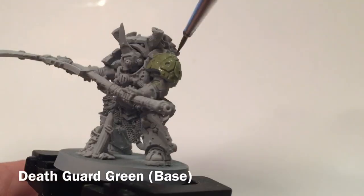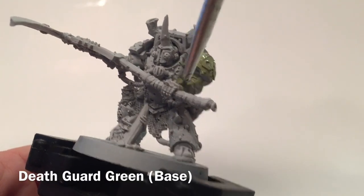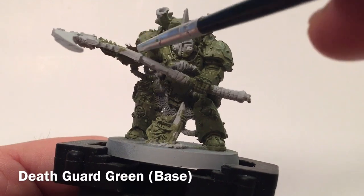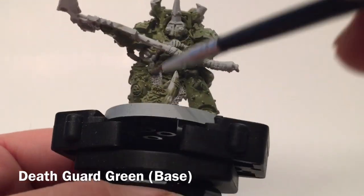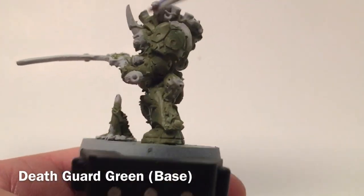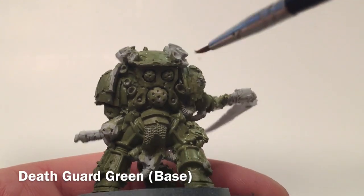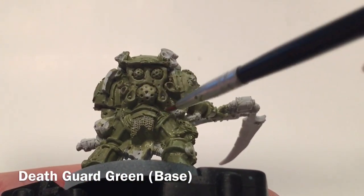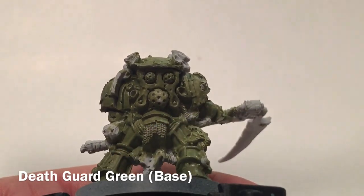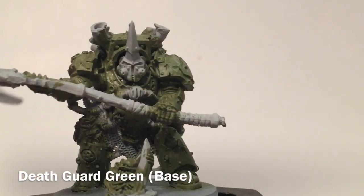We're using a very thin layer and it's not getting a whole lot of coverage even though it is a base paint, because the base color is very light. Now that we're finished with Death Guard Green, we did both arms, forearms, hands, both nurglings, both legs, the Terminator armor, and the big backpack with the high vents. We did all the armor, not worrying about the spores, and all the connector gears. We'll come back and clean it up when we do the trim.